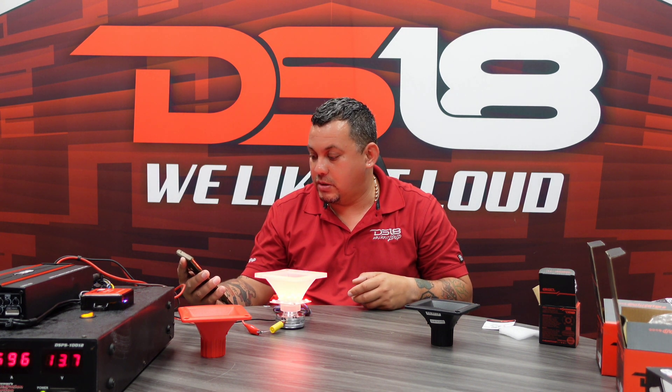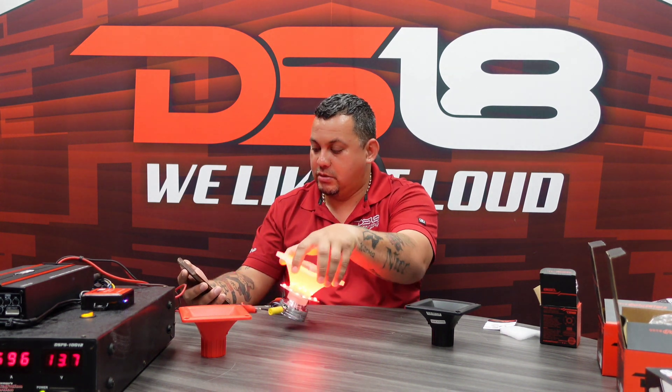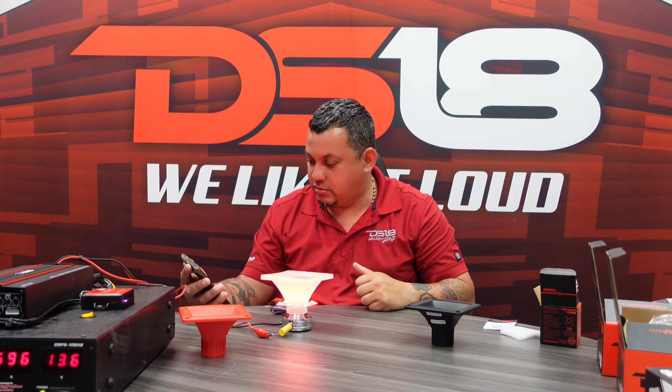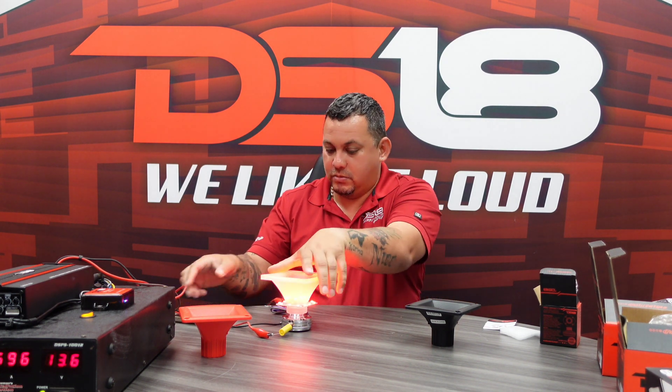Here we go — three, two, one, power. Check it out guys.